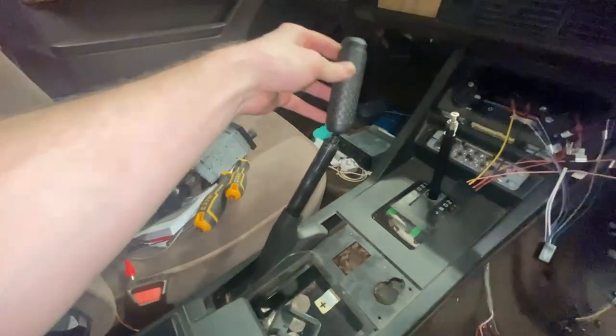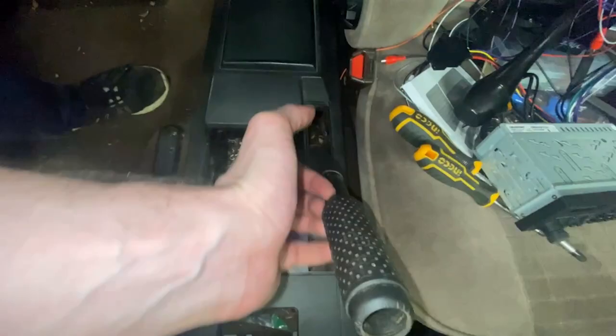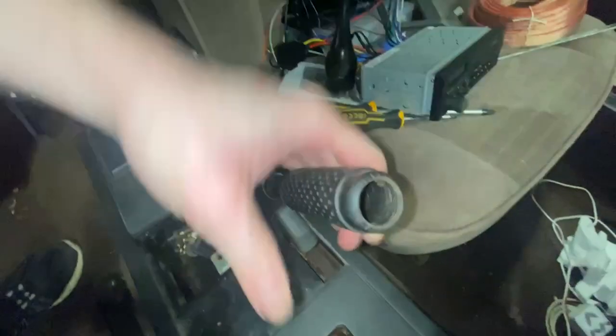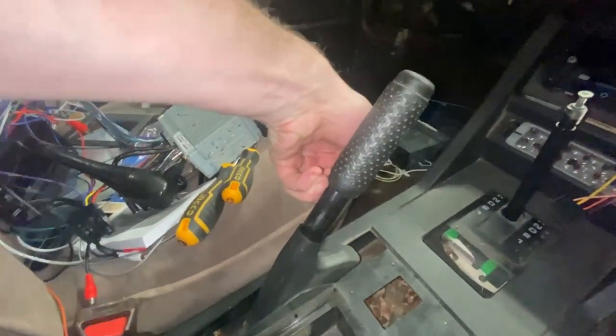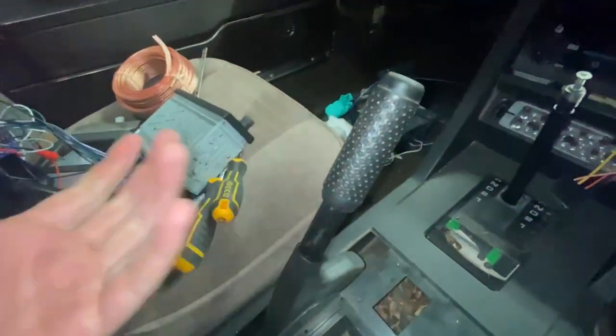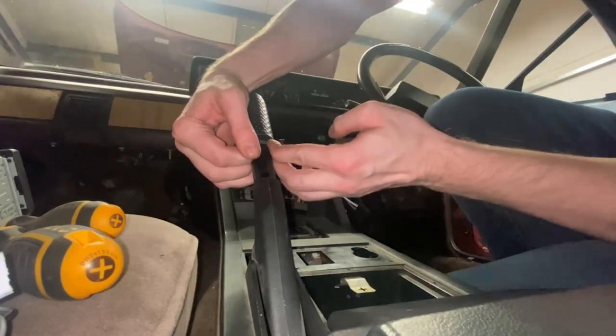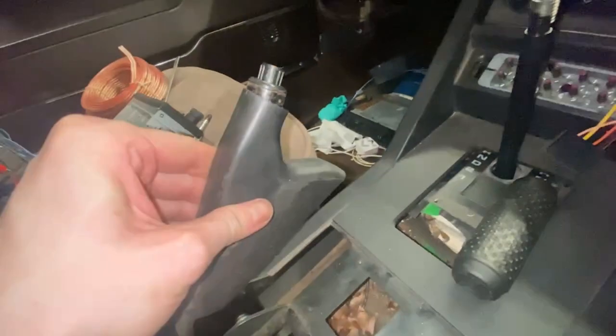There's a trick on the handbrake sleeve: once you've got it a little bit free, if you get both hands underneath it rather than trying to grip it and twist — because obviously it is rubber, the tighter you grip it the tighter it grips the handbrake lever — but if you can get fingers under it on both sides, it does actually slide right off. And straight off, nice and easy.